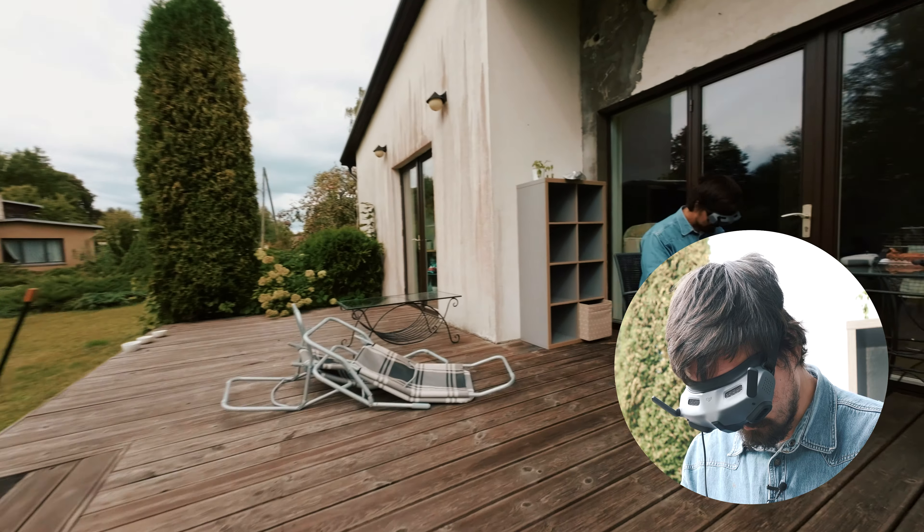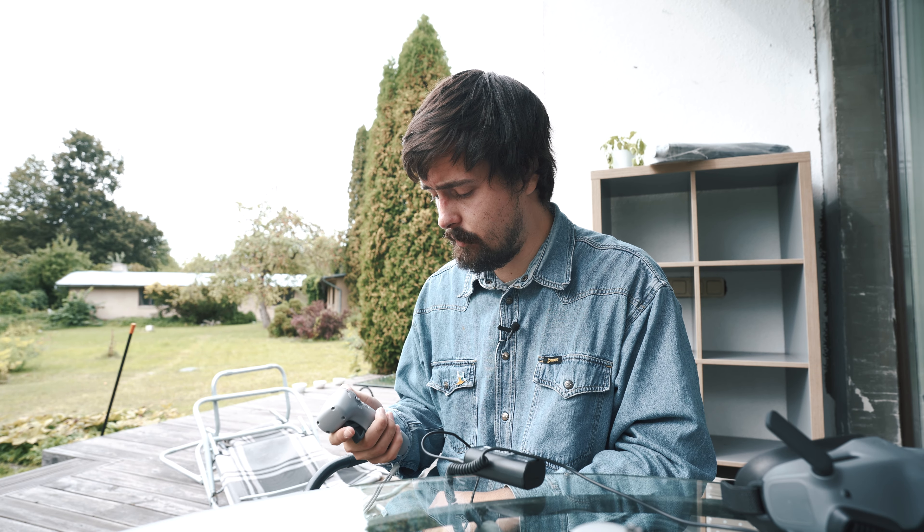So 1,700 meters was what I was getting here — probably no interference, just water and some trees. Maybe if I were standing further away from those apple trees, I would probably get a better connection visually, because the controller was fine. So 1,700 meters was my result. If you get further, or if you don't get as far, type it down in the comments and let me know. Thank you for watching and see you in the next video.